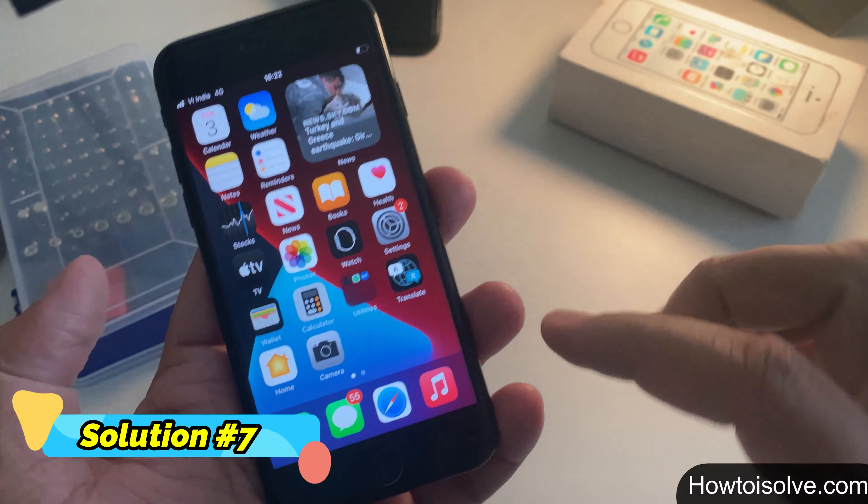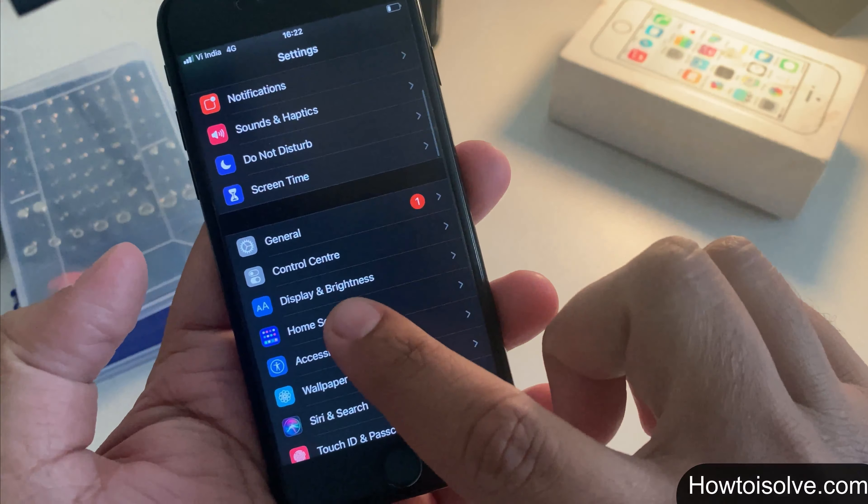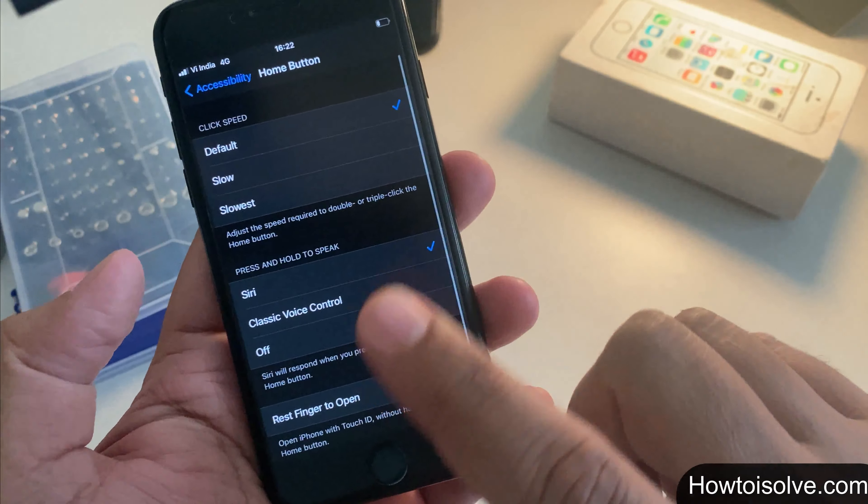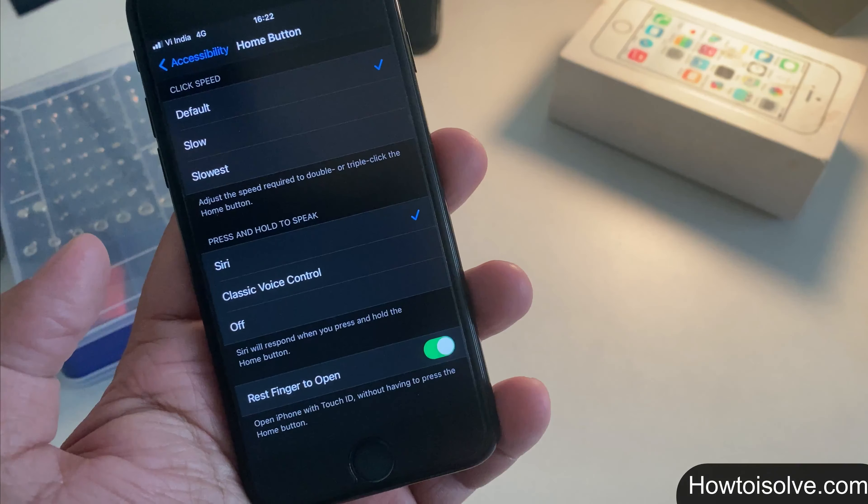Solution 7: enable 'Rest Finger to Open.' Step 1: open Settings. Step 2: tap Accessibility, then find and tap Home Button. On that page, find 'Rest Finger to Open' and turn the toggle green.